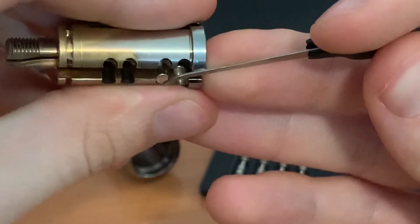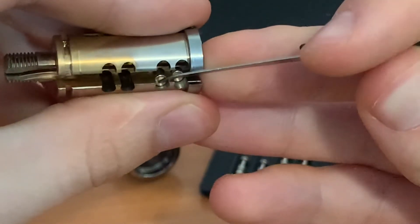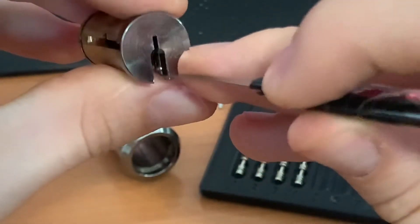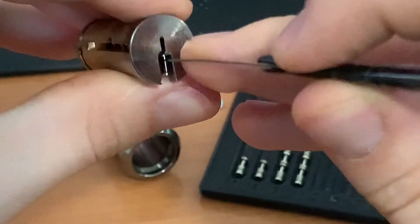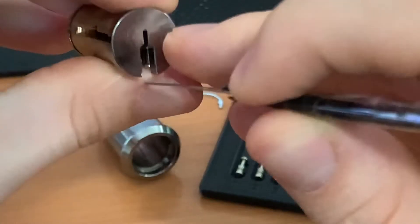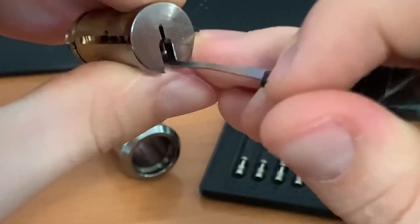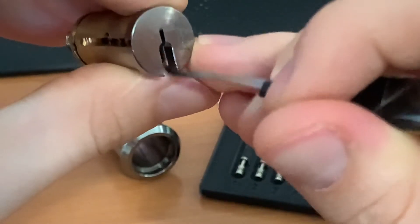With a standard short hook, if you run it along the bottom of the keyway it gets stuck, and from there you can get it in position, push up, and slide along. If you're picking right way up, when doing a jiggle test all you have to do is use gravity — if you lift it up, gravity will do half the work for you.